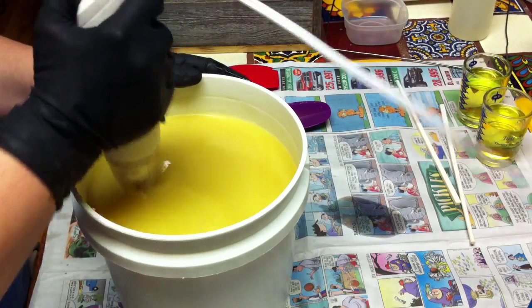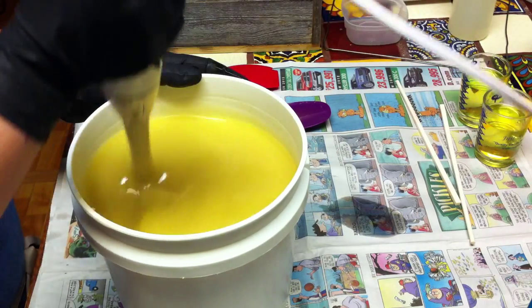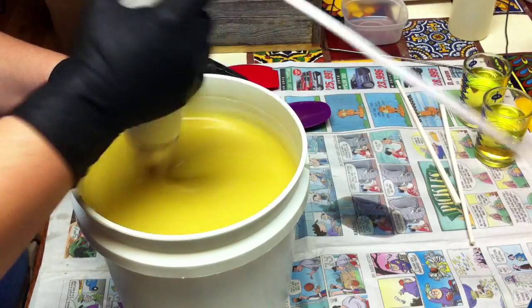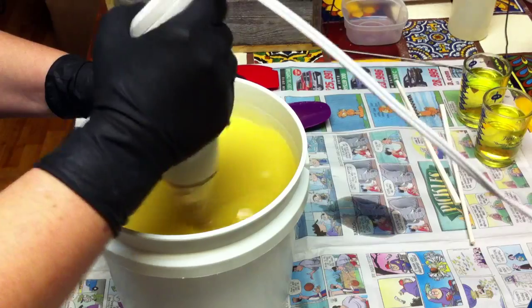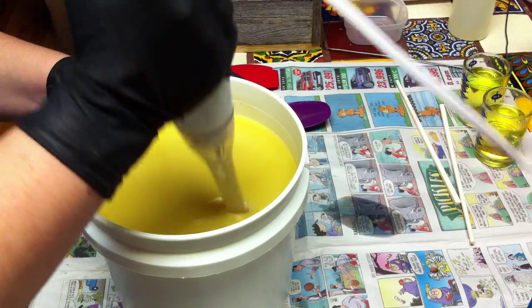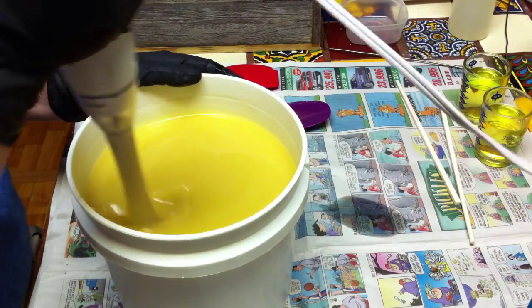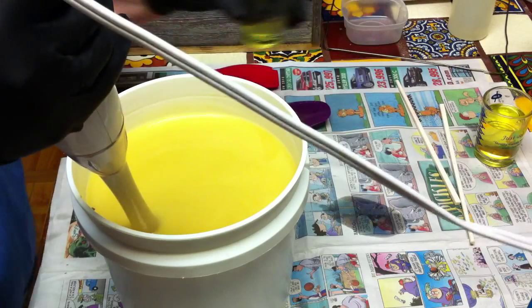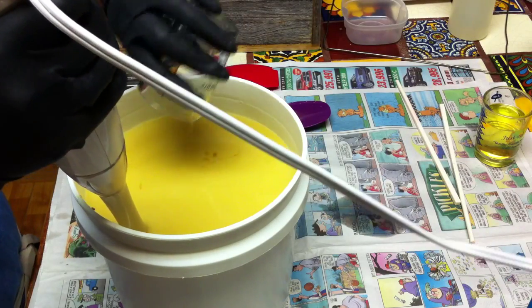Good thing I'm not overflowing today. I started out to do this batch this morning but was piddling around and just never got around to it, and then I had to make the embeds. Anyway, let me go ahead and add my fragrance oil.